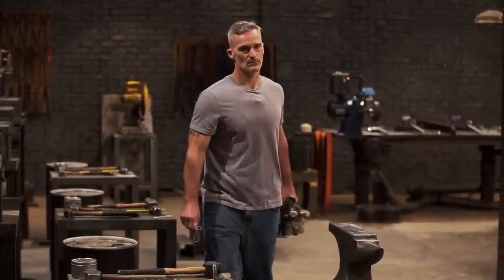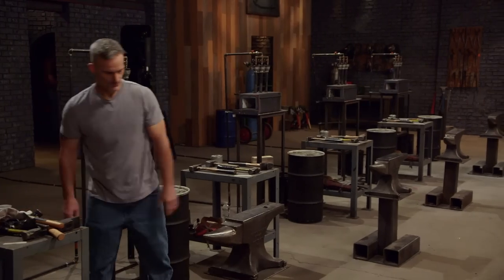My name's Alex Morris. I'm 48 years old from Warwick, Rhode Island. What I like most about bladesmithing is it's challenging, and I believe that if we don't challenge ourselves, we don't grow.